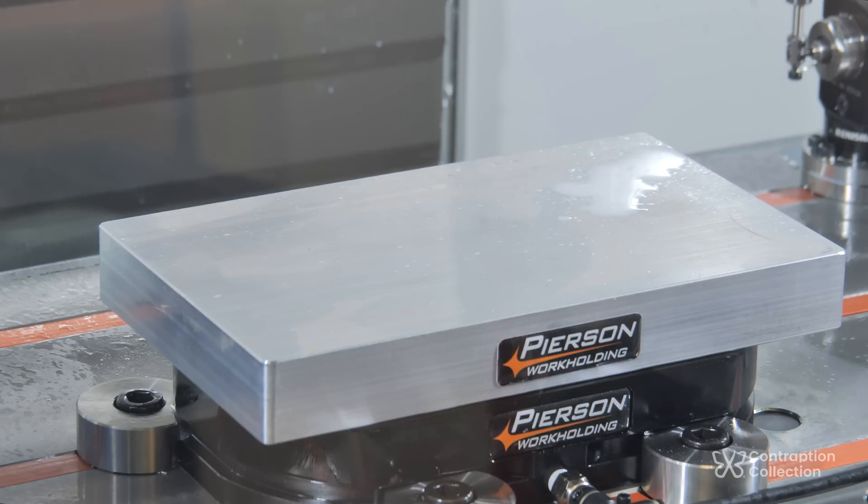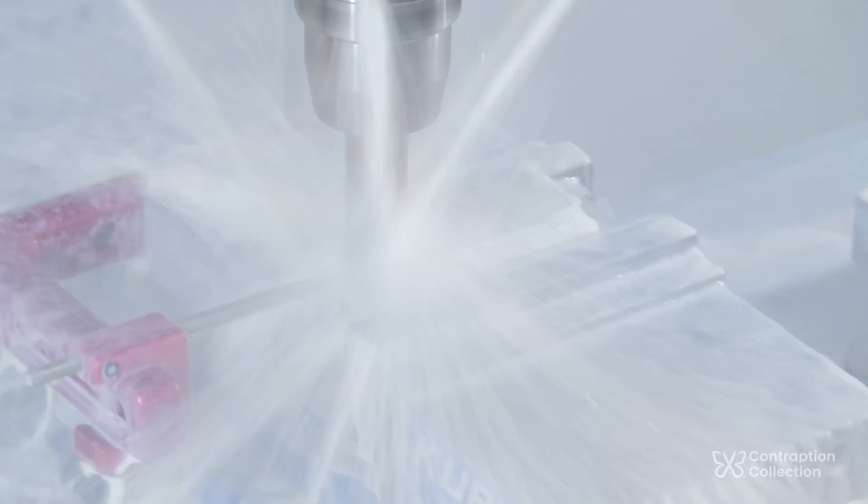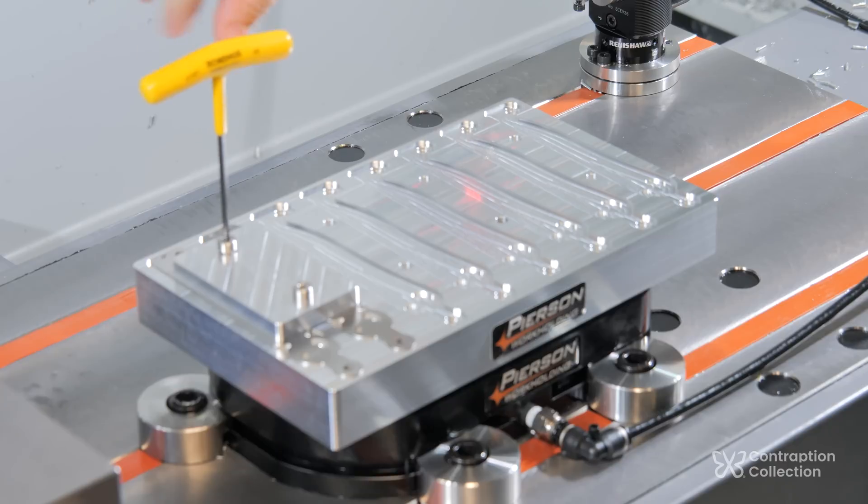Hey guys, it's time to try making blades on the Haas. I made a new pallet which has pockets for laser-cut blanks, and I made some little blocks again to clamp them down.